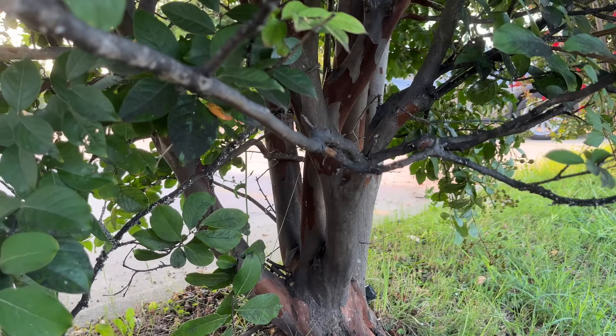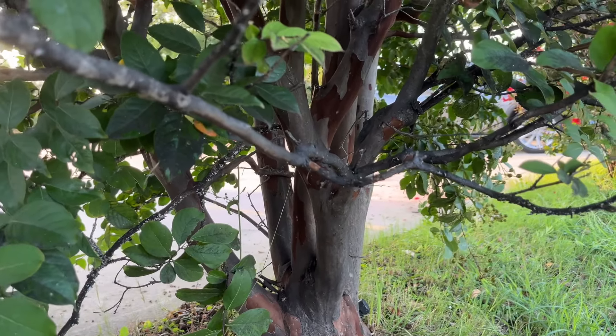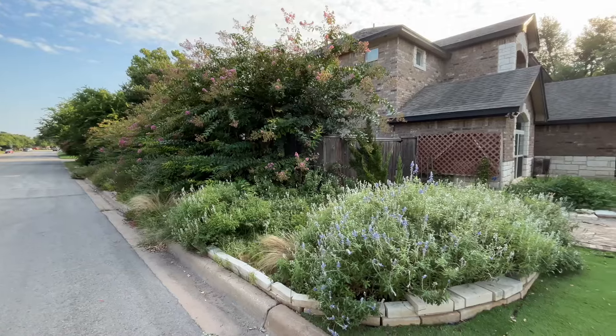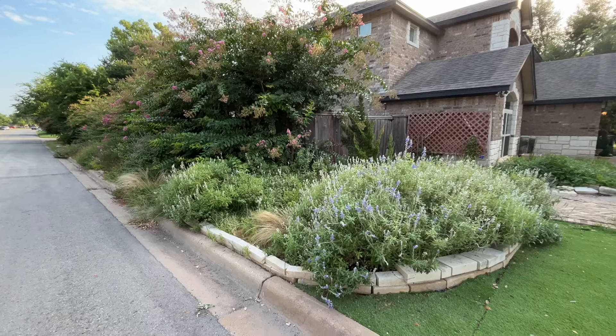There's very little you would have to do in pruning these through the winter. You really don't prune anything but the very tips, and that's only if you want to.